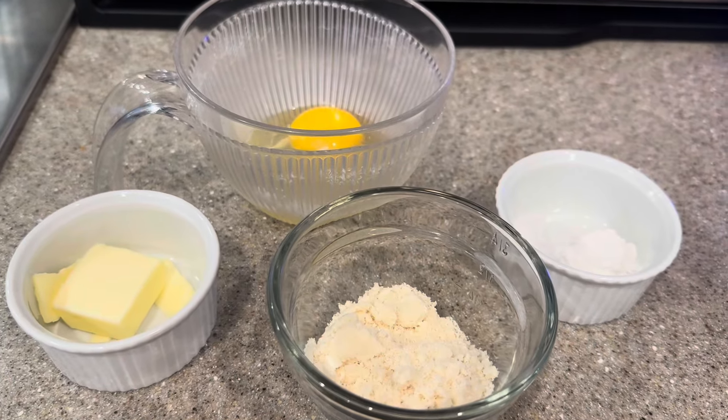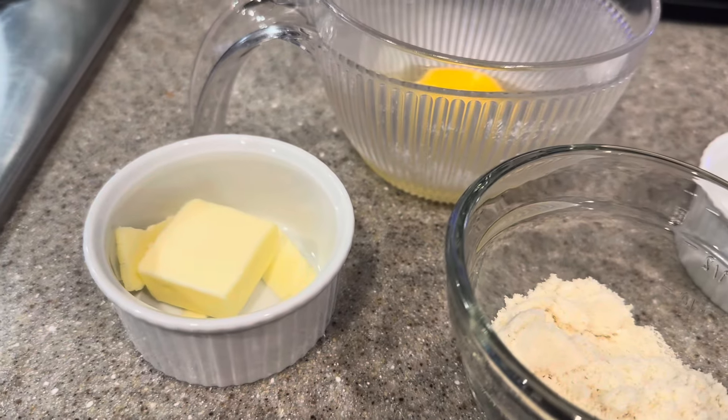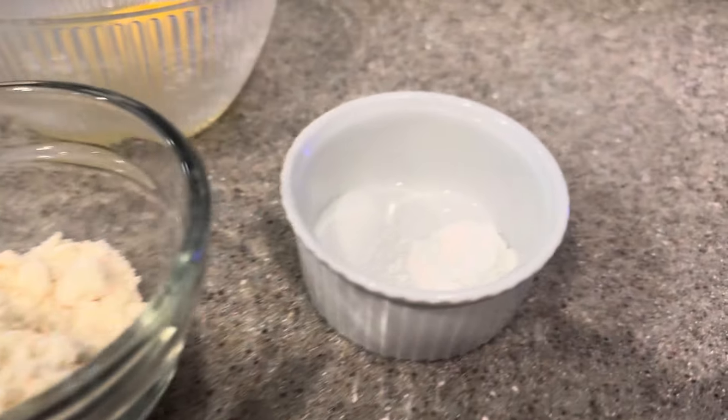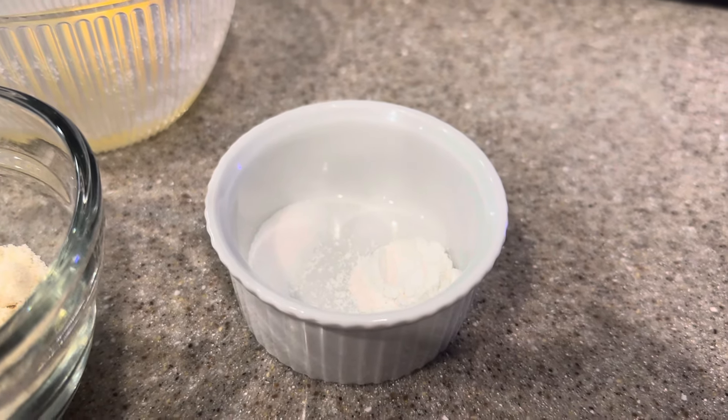This recipe calls for only five ingredients. We have one egg, one tablespoon of salted butter that we're going to melt, three tablespoons of almond flour, half a teaspoon of baking powder, and a fourth teaspoon of salt.